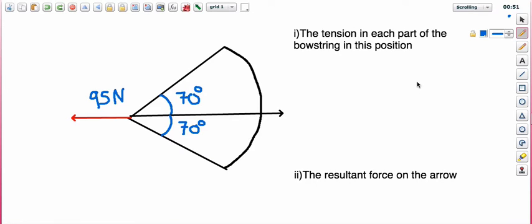This is a textbook question on balanced forces. We have a bow and arrow with a force of 95 newtons holding the bowstring back. The question asks us to work out the tension in each part of the bowstring in this position — while it's being held back.